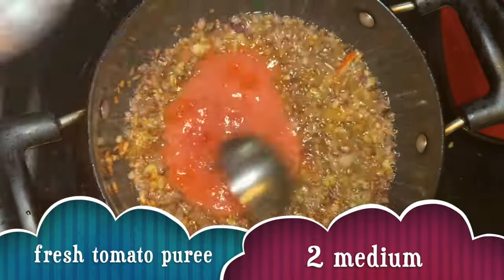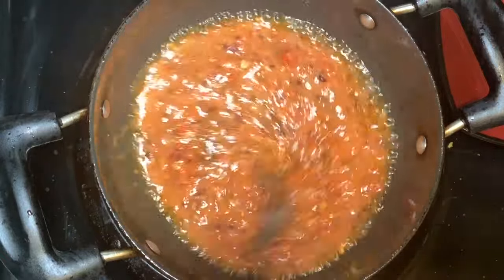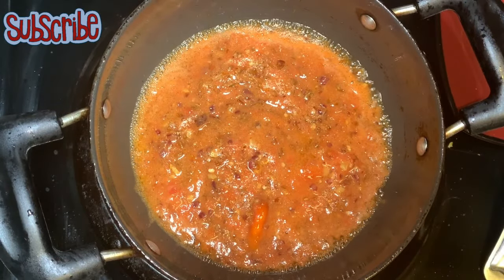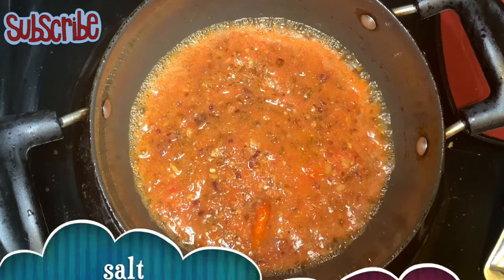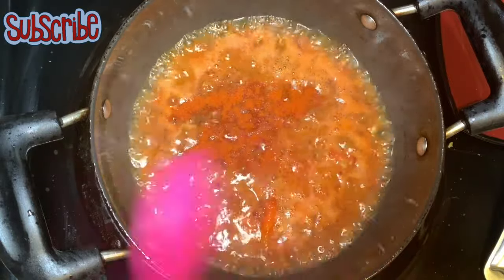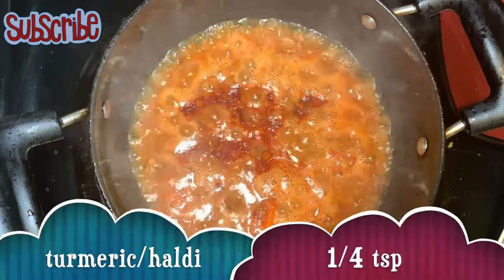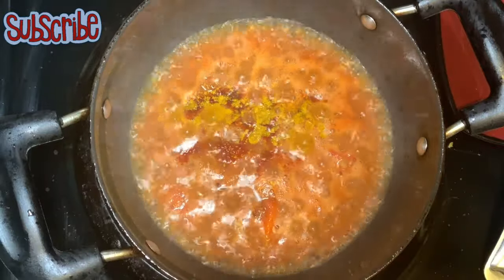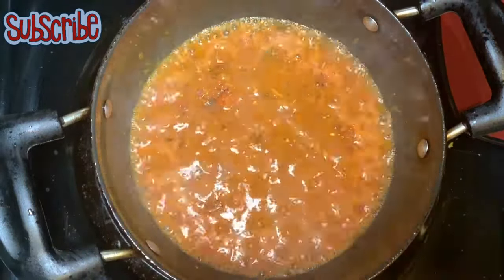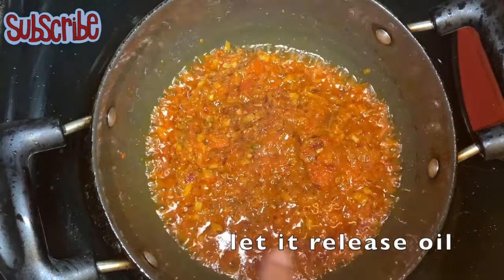When it is golden brown, we will add fresh tomato puree. Now I'll sprinkle some salt, then add red chili powder, turmeric, coriander powder, cumin powder, and a bit of garam masala. When the whole masala is cooked through, the tempering is done.